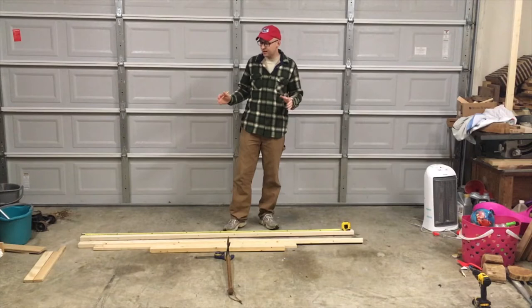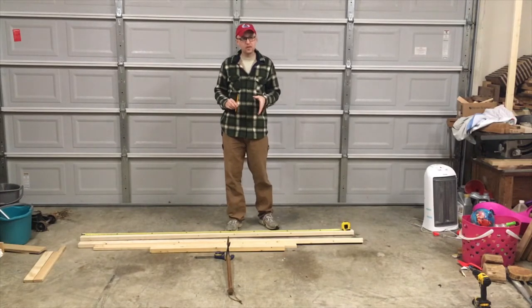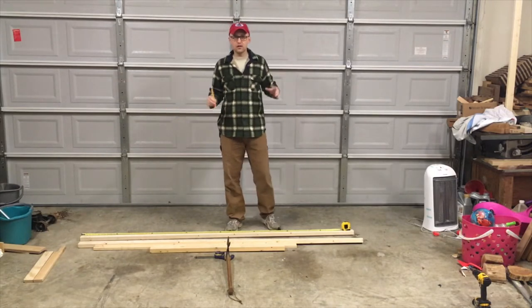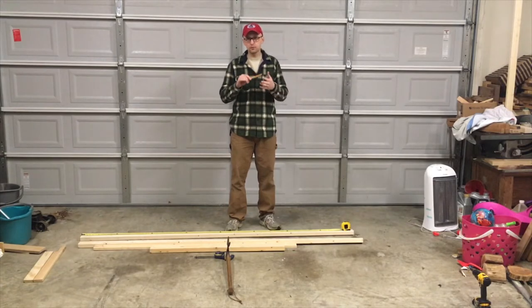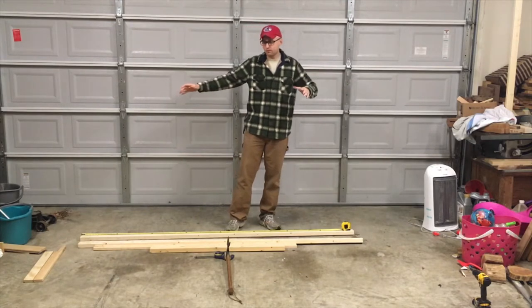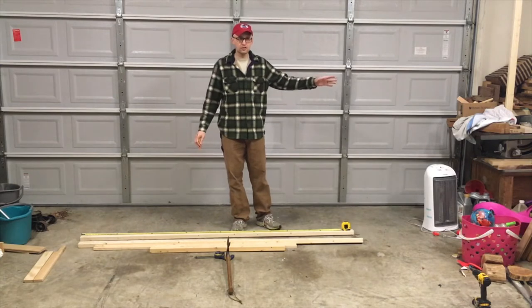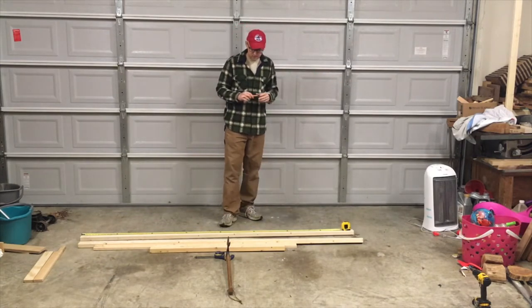Hi, welcome back to the garage. We're here today to build a small fence for the inside of the house. The living room is kind of under construction — we've got some repairs and remodels we're doing. The carpet's all torn up, the couch is removed. We're trying to make a little fence to keep the dogs out of the living room, keep them out of the mess.